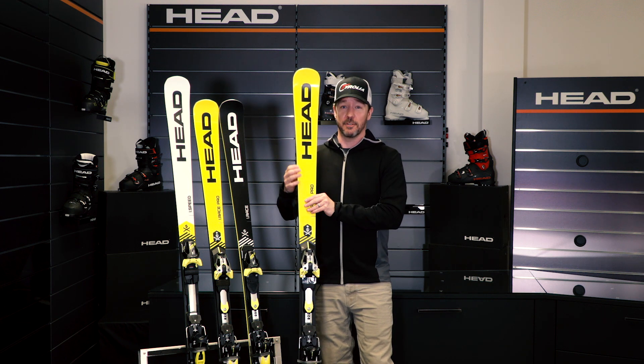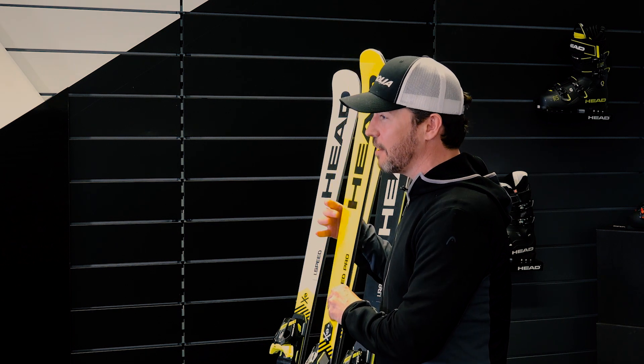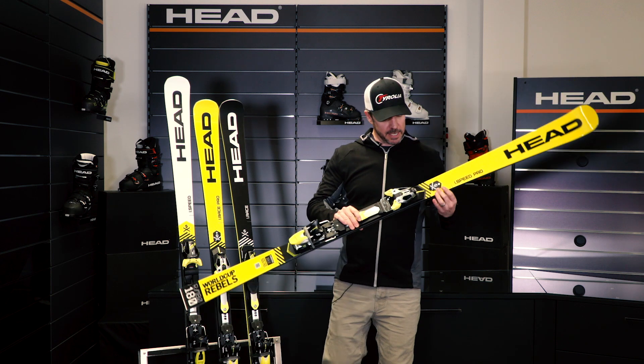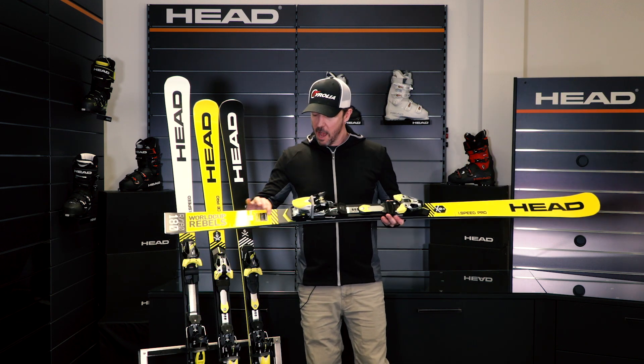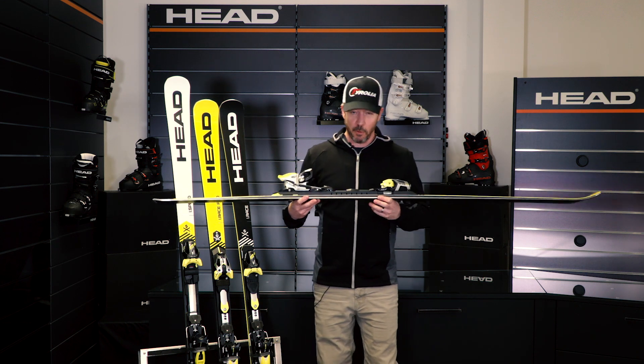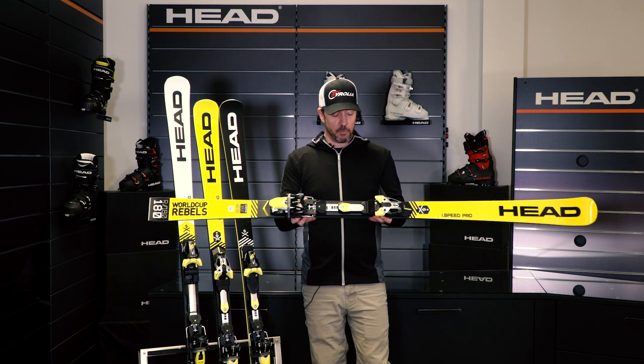It really brings a lot of versatility into a ski that normally would be strictly a GS racing ski. You get a lot of all-mountain versatility out of this ski. We use the Intelligence technology in the forebody of the ski, CARES as that turbo boost in the tail. But then we amp up the performance of the ski by adding phenolic sidewalls and that World Cup Rebels plate.